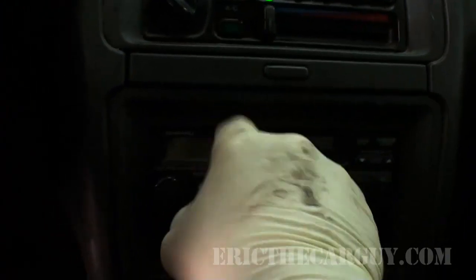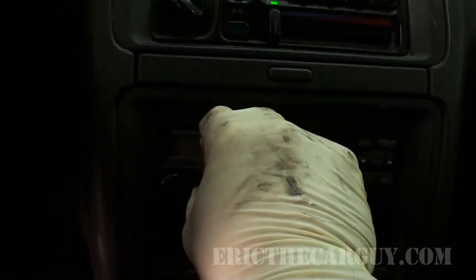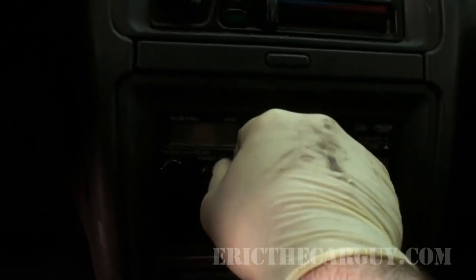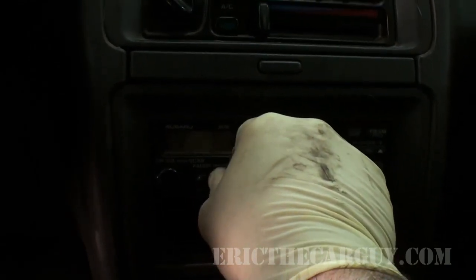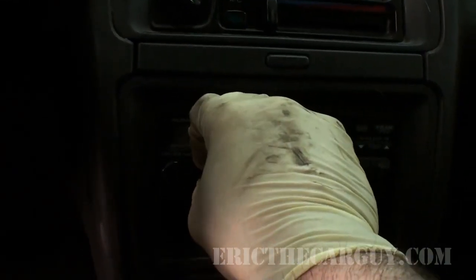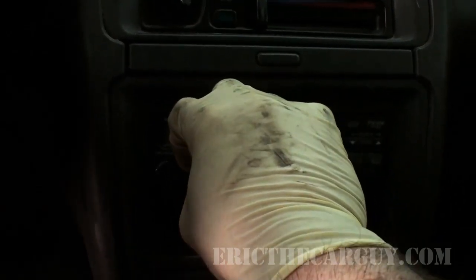Let's try the fader to see where the speakers are. The radio has a function where you can pull it out and this appears to be balance. Check that the fader and balance controls work correctly.